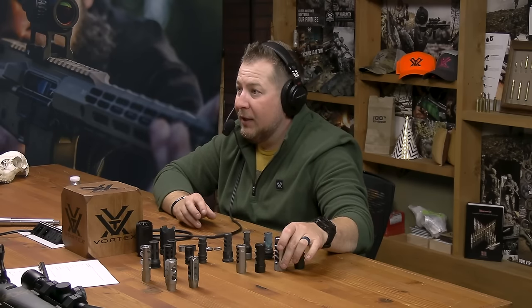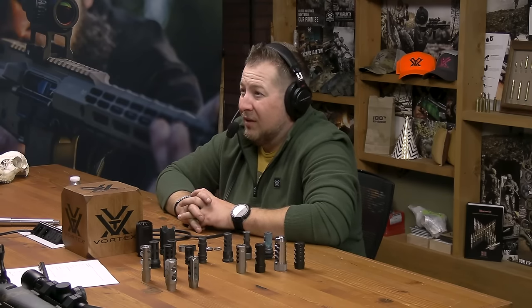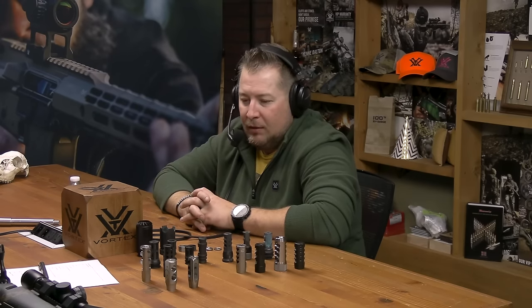A common thing in PRS with 6mm is 1,500 to 2,000 rounds and guys are switching barrels a few times a year. If you're having a custom brake timed to each of those barrels, that's a lot of hassle. The taper-fit system eliminates that step. There are a lot of different attachment and timing methods with muzzle brakes.